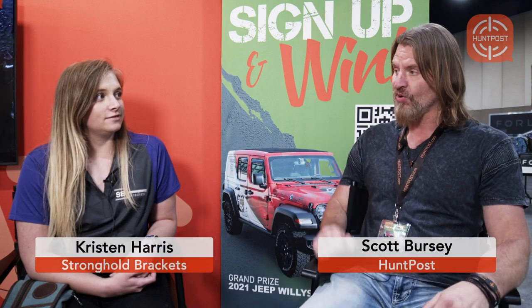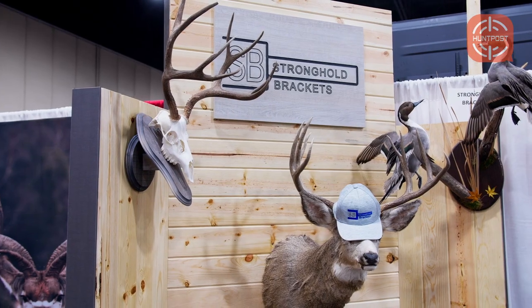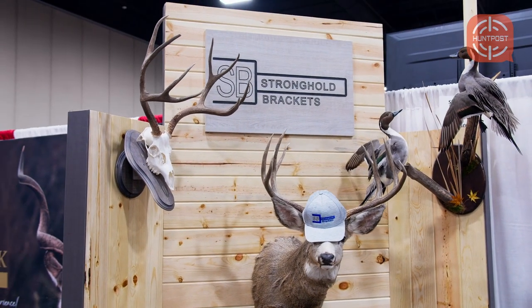I'm sitting here with Kristen from Stronghold Brackets. Tell me a little bit about your brackets. So we have two different styles of brackets for hanging shoulder mounts on the wall. We have used just a bolt in the wall previously, and we've actually had our mounts fall off. We have two different styles.